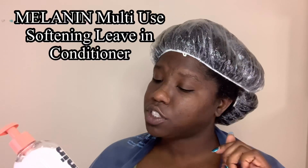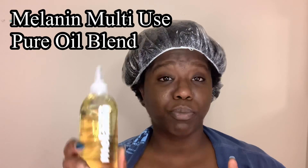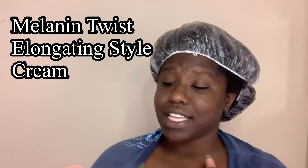Today we are going to be trying the Melanin Hair Care Signature Trio — that is the Melanin Multi-Use Softening Leave-In Conditioner, the Melanin Multi-Use Pure Oil Blend, and the Melanin Twist Elongating Style Cream.